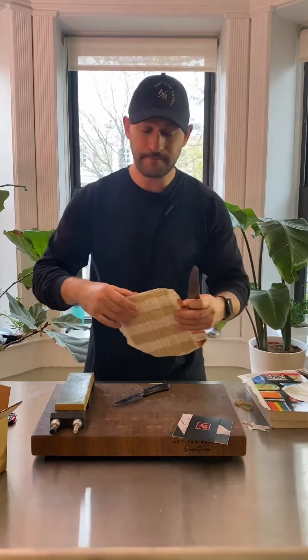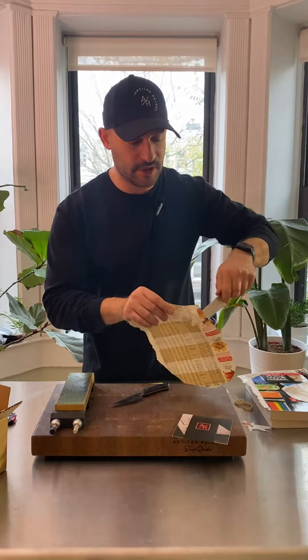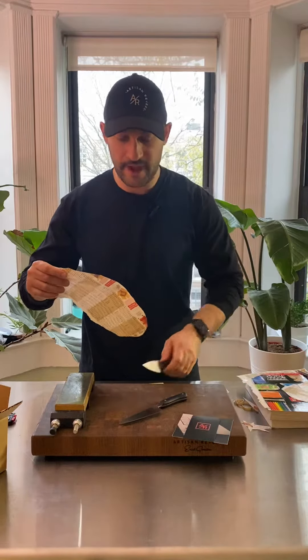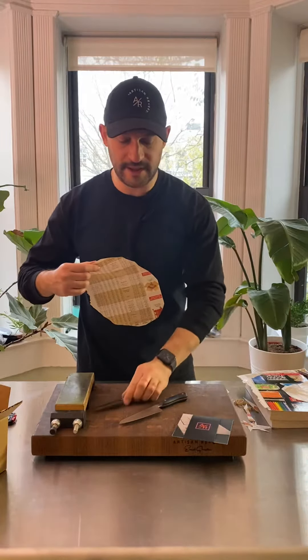First thing I'm going to do is cut through some magazine paper just to show you just how sharp these knives are. That was your small petty knife. This is your paring knife. Beautiful, sharp. I can hear the grittiness of the edge, which is what I like. I want the edge to be nice and toothy.